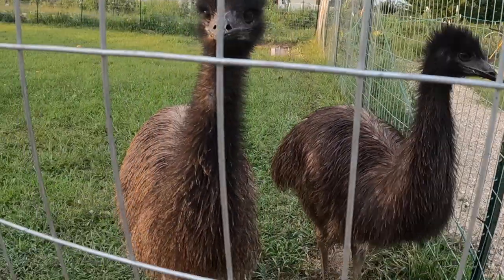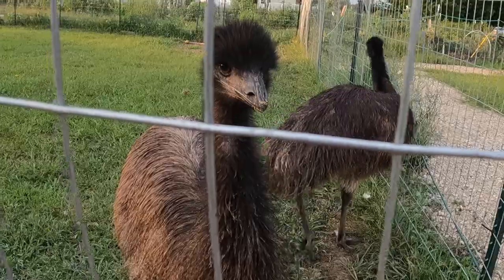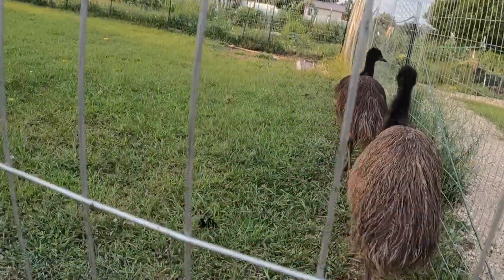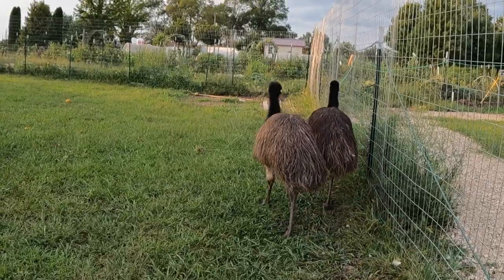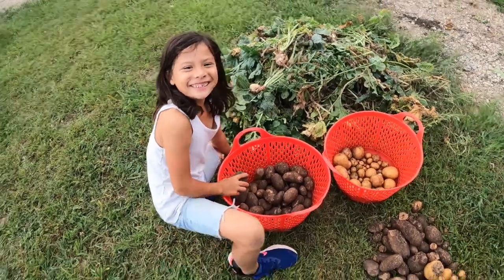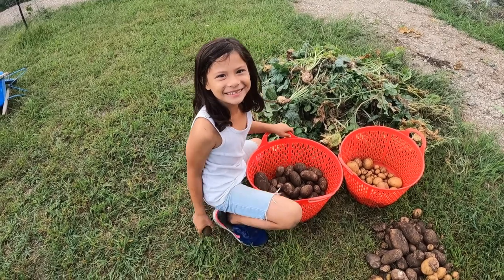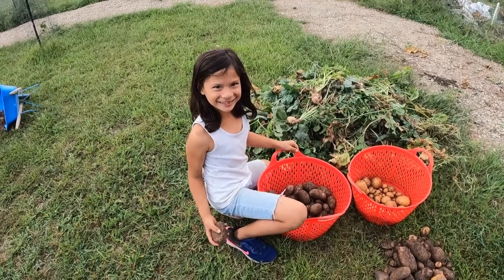Let's get out of here before she puts us to work! And now I'm going to toss the potato to Adventures on Homestead to see what their potato results are.